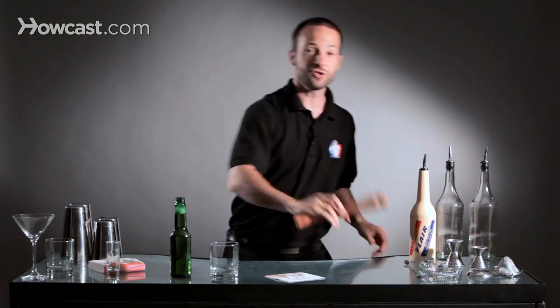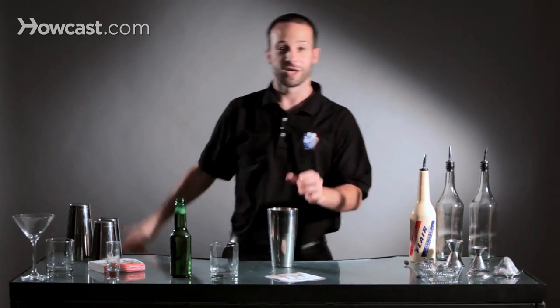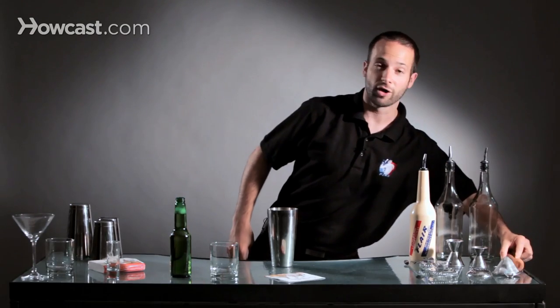You can use muddlers while you bartend. A lot of times when I'm at work, I'll muddle my drink up and then I'll take my muddler, throw it behind my back and drop it back onto my bar.